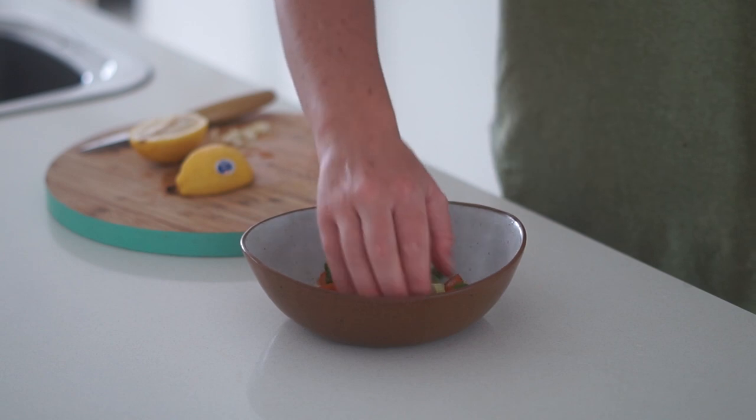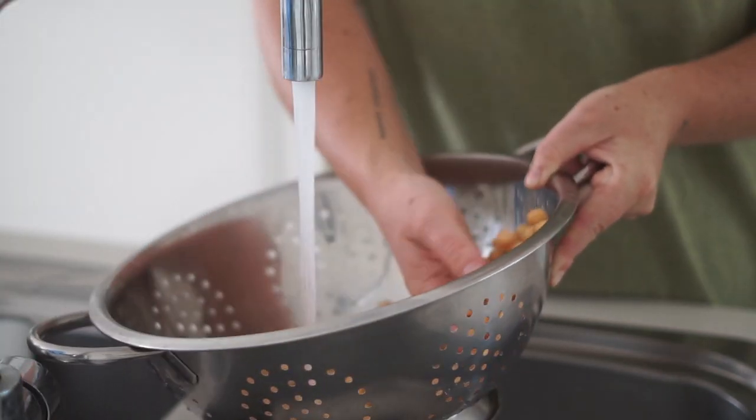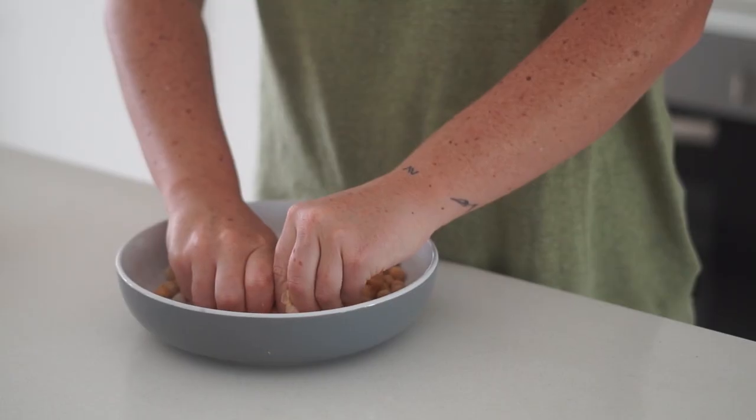From there I am putting a can of chickpeas and washing them before using them. Then I'm only going to use a cup of those.